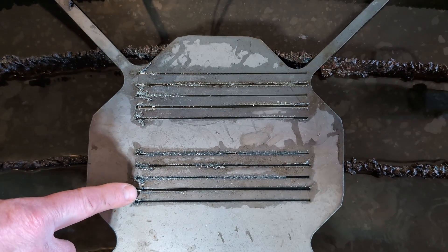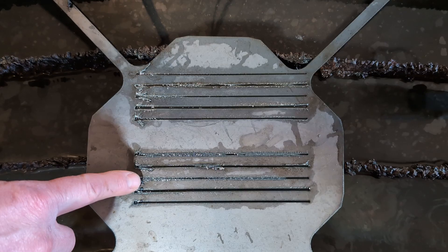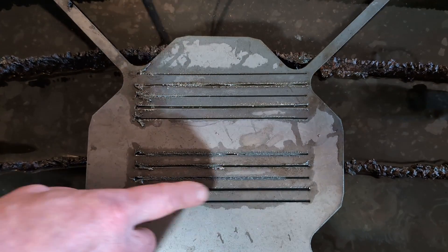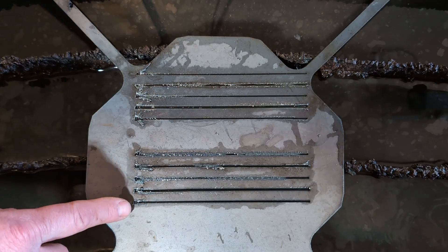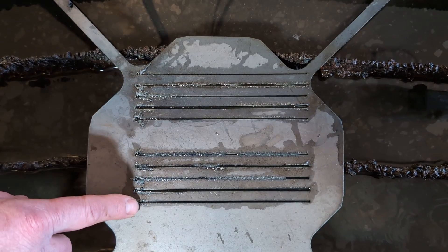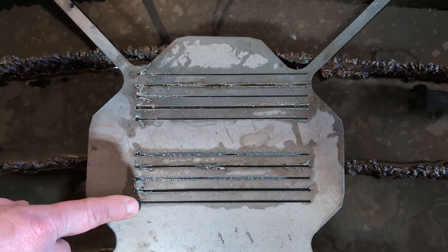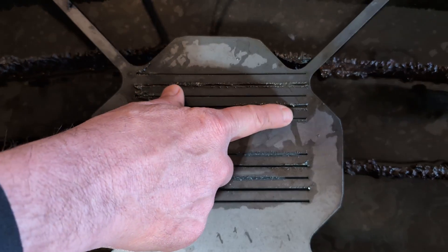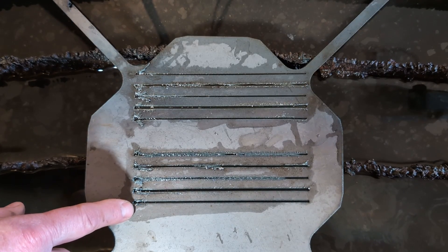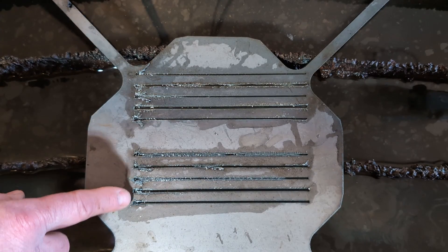Looking at the same five cuts again: the first four were bad and there's really not a lot of difference — they may have even gotten slightly worse using the THC. The fourth cut that was too high stabilized a little with less slag, but overall the THC makes a difference once your cuts are established. It's not going to take a bad cut and turn it into a good cut.